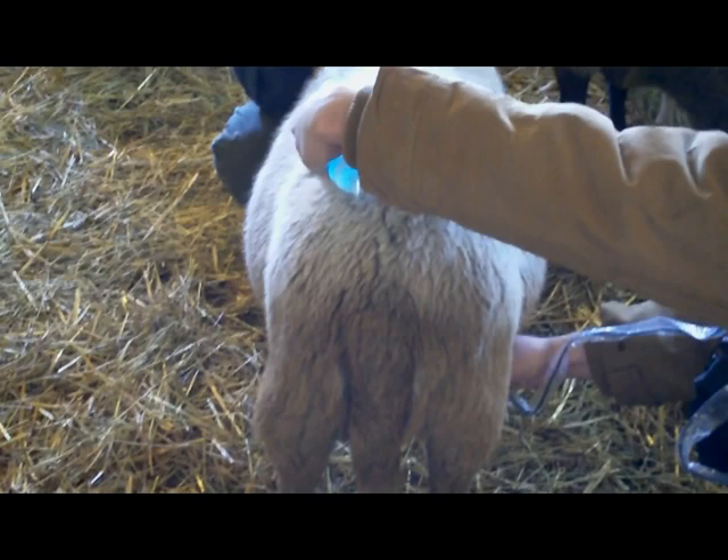If you are unable to get a good image from the right side, you can try the left side. If your ewe has any hair in the flank area where your probe is placed, you will not be able to get a clear image until the hair is removed.